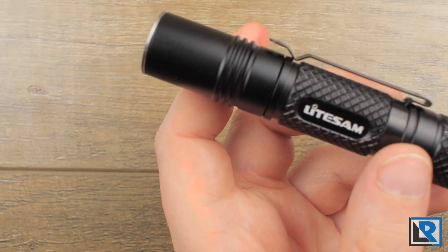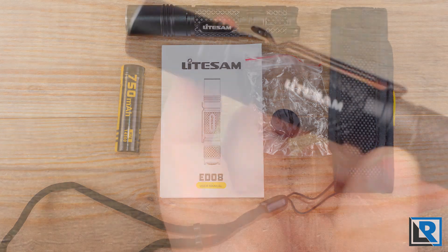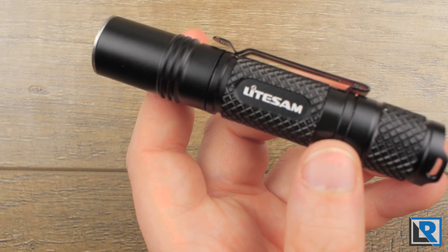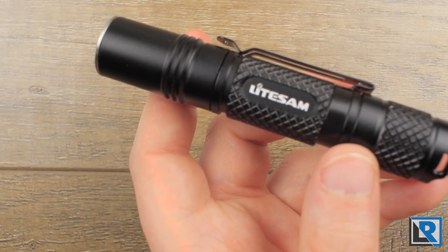If you're interested in learning more, I'll have a link to where the LightSAM ED08 can be picked up below on Amazon. As always, thanks for watching. If you have any questions, please ask and I'll do my best to answer. I'd appreciate a like and subscribe, as it helps me bring more videos like this to you.